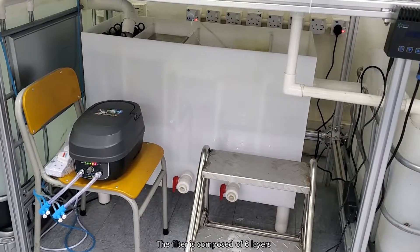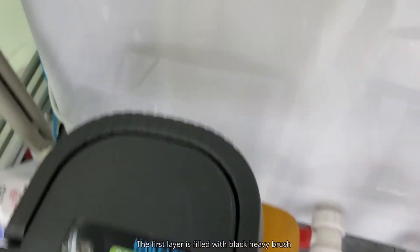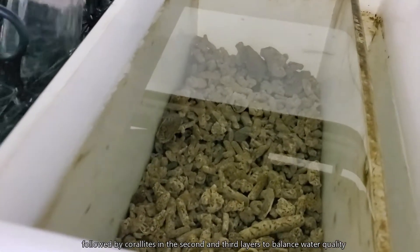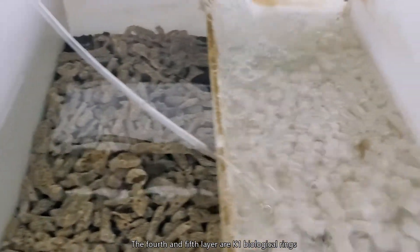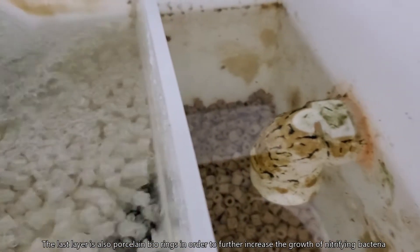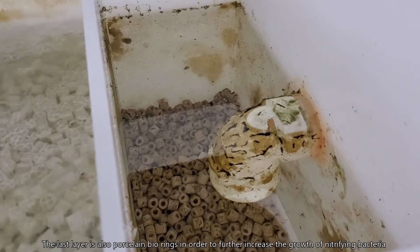The filter is composed of six layers. The first layer is filled with black heavy brush, followed by color lights in the second and third layers to balance water quality. The fourth and fifth layers are K1 biological rings, which can prevent the growth of aerobic bacteria. The last layer is porcelain bio rings, in order to further increase the growth of nitrifying bacteria.